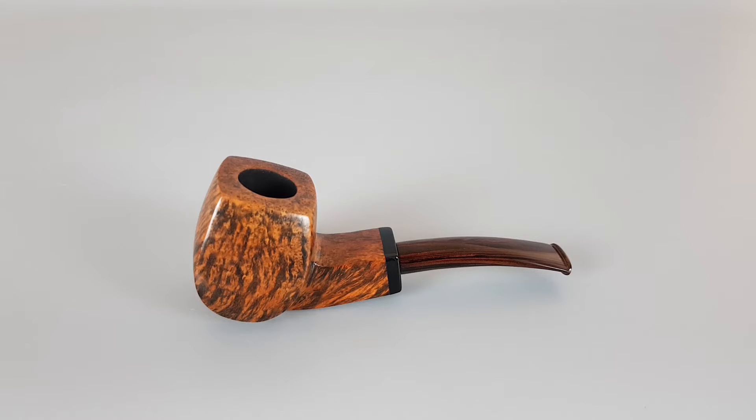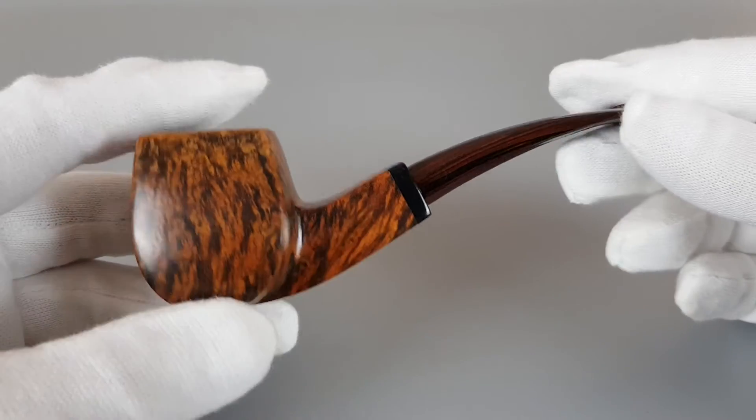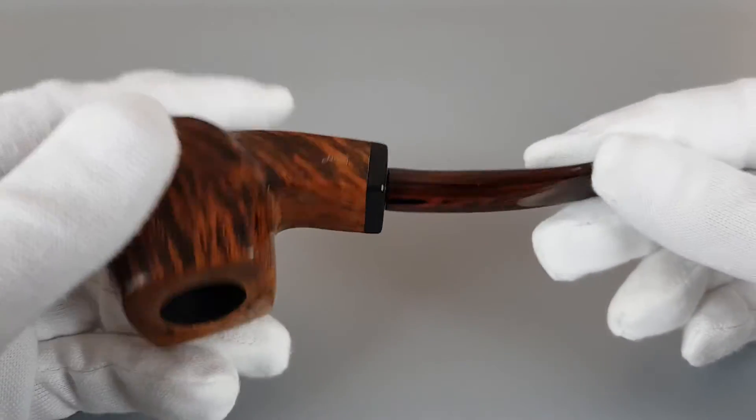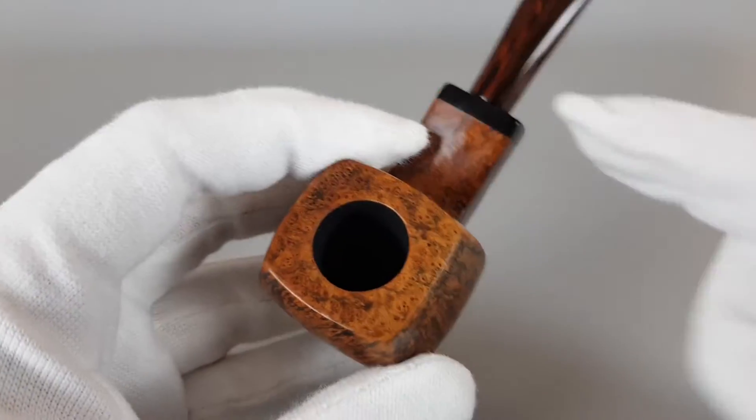The pipe is like new — it was smoked only once — and as I wrote, I had to make more photos than usual because I liked the pipe so much. Let's start from the rim as usual and I'm going to show the whole shape and everything a bit more.